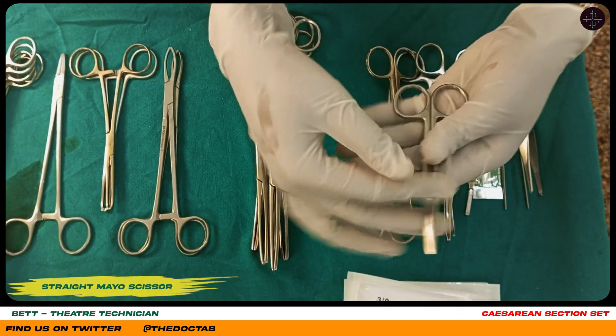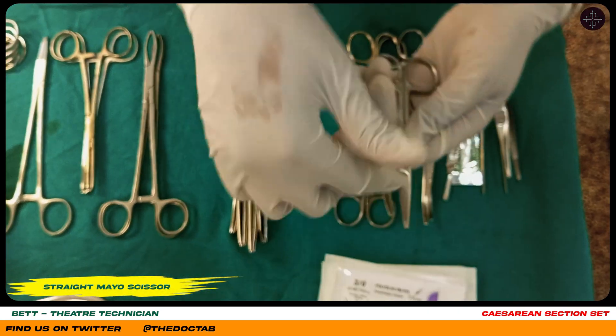Here we have a straight mayo scissor. It is used for cutting sutures.